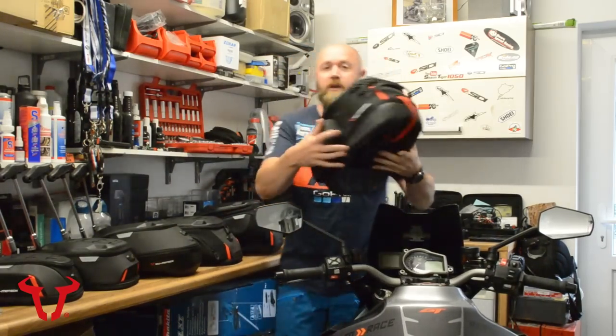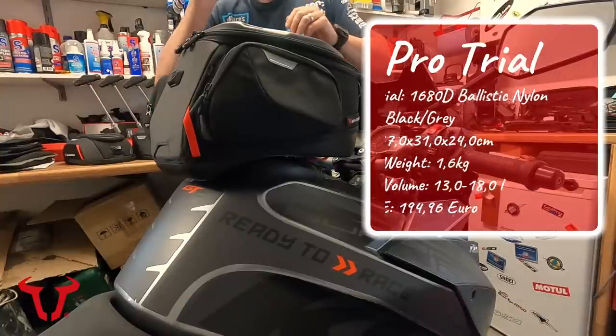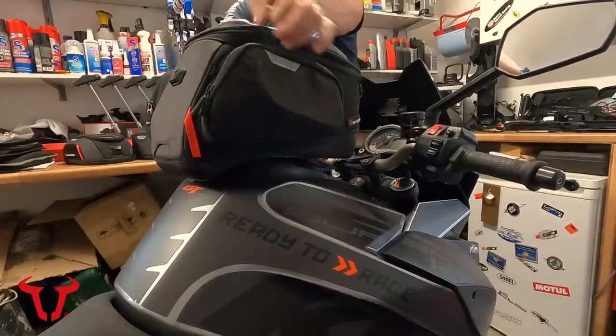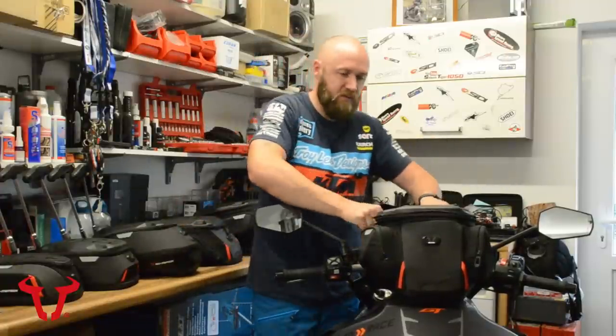Next up, we have the Pro Trial. It's a similar shape and design to the City tank bag — slightly wider, a bit more volume, slightly bigger and deeper, so you can get a lot more into this one. But a similar shape and style to the City tank bag overall.